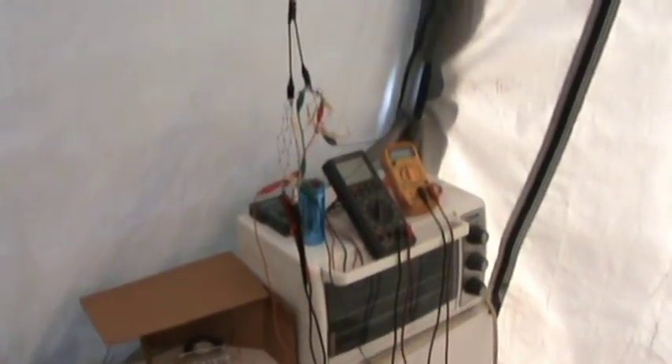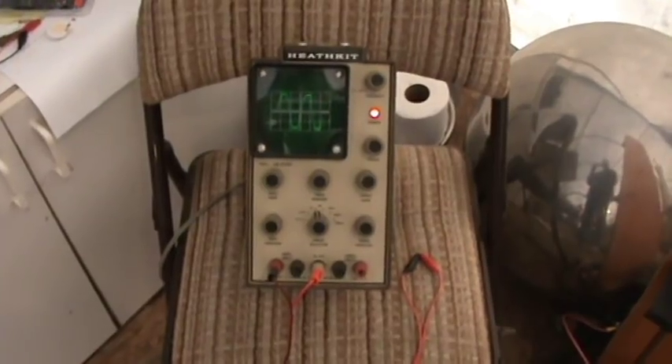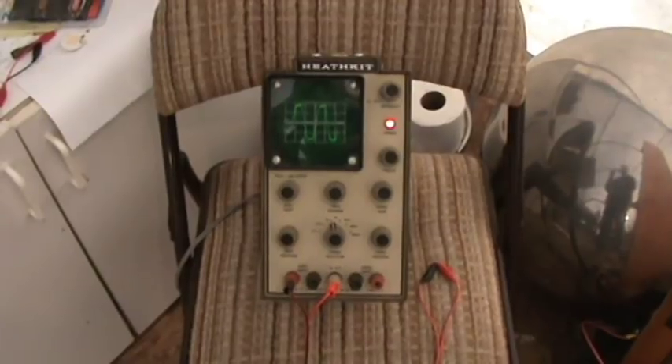Okay, here's the free energy circuit ground wire and the antenna coming in — you've seen it in all my videos. Here's the other scope I'm going to try to use, a Heath kit, an old Heath kit. I got this one on eBay for 50 bucks.